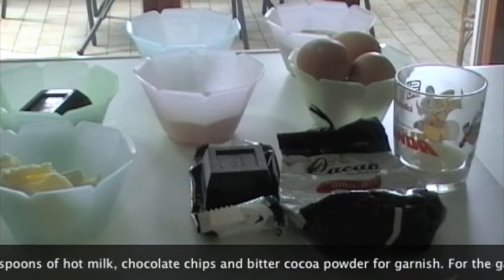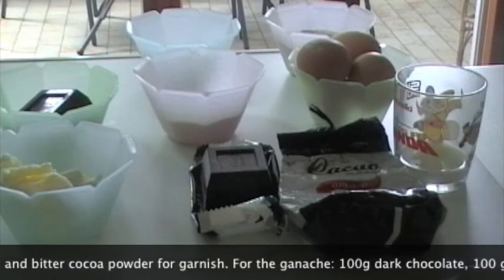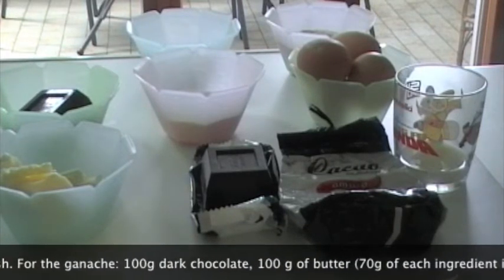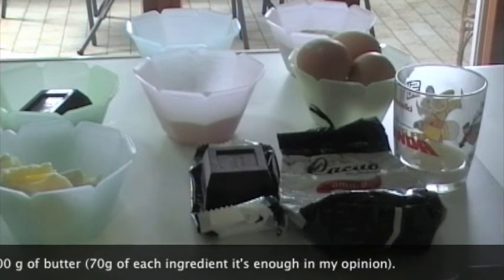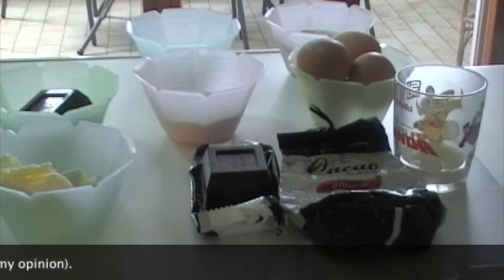Con i 100 g di cioccolato fondente create prima dei trucioli di cioccolato, oppure se avete del cioccolato fondente in più utilizzate quello. Servono anche del cacao amaro in polvere da usare alla fine, e per la ganache al cioccolato 100 g di cioccolato fondente e 100 g di burro — io userò 80 g di cioccolato e 80 g di burro per non esagerare.